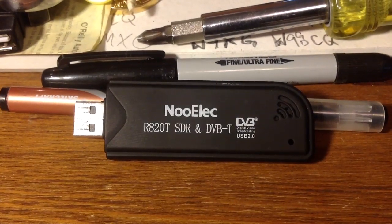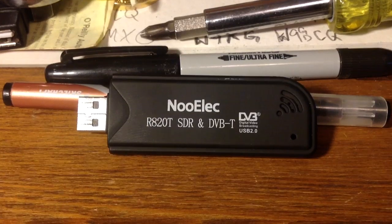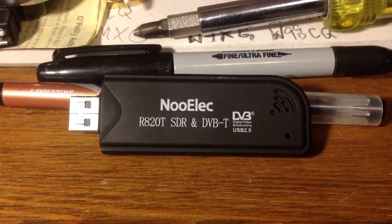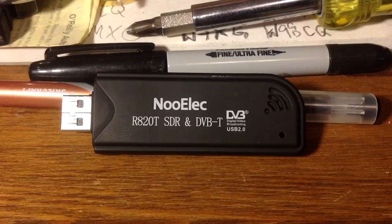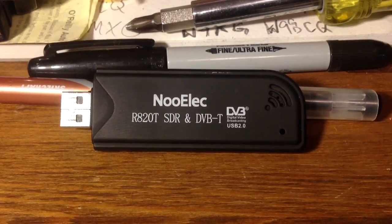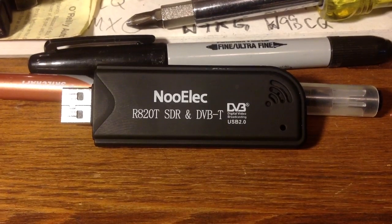Hello YouTube, hello ham radio lovers, shortwave listeners, hackers, do-it-yourselfers, and homebrewers alike. This is going to be a short tutorial on how to build a software-defined radio receiver using a DVB-T dongle.